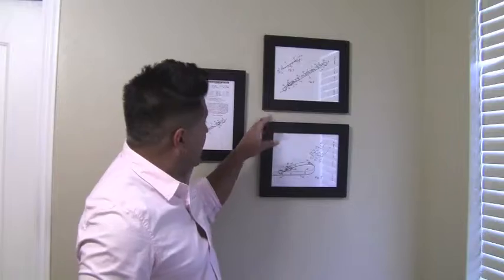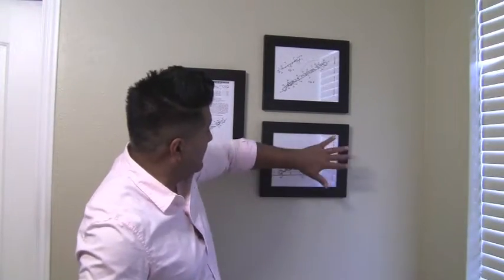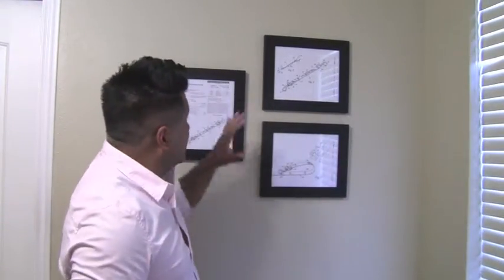You're going to trace each frame onto the paper — lay the frame down, pencil it out, and cut that piece of paper to the size of your frame. Do that with all of your frames, so you'll end up with all these pieces of paper in different shapes and different sizes.